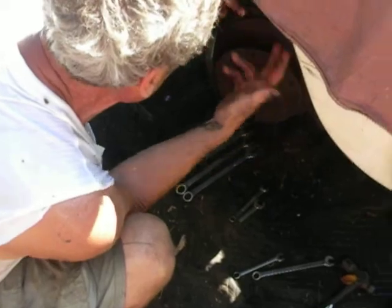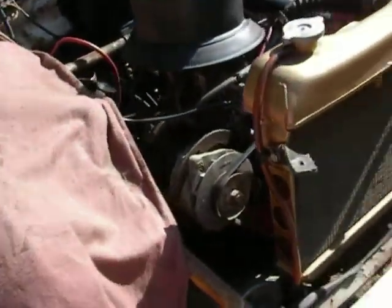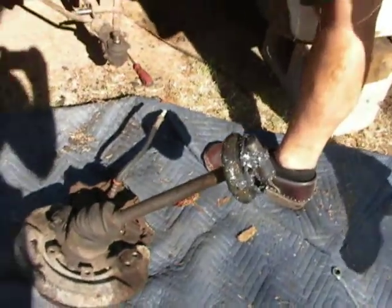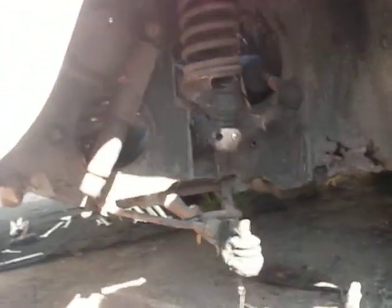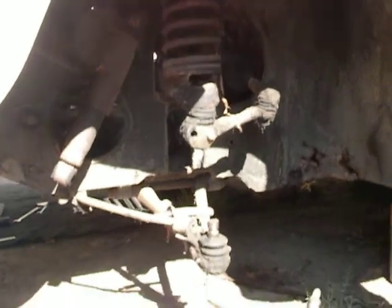I have to disassemble the front and then lay the axle back. This is the axle right here. Then manipulate it and maneuver it into this hole right here, which means that this has to be turned a certain orientation for it to slip through this hole, and then eventually set into the hub drivers.